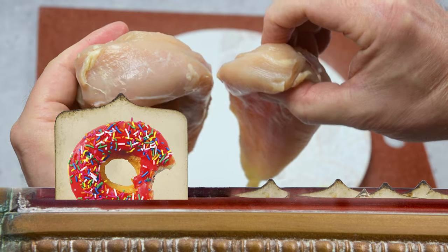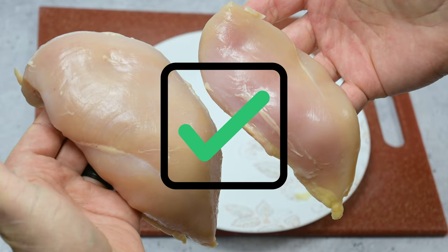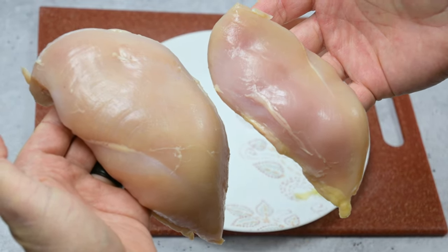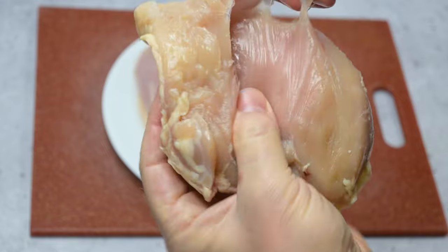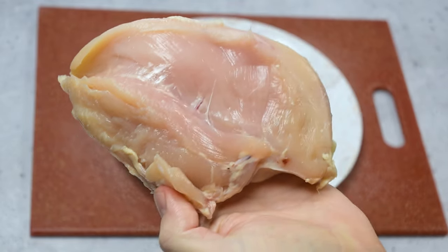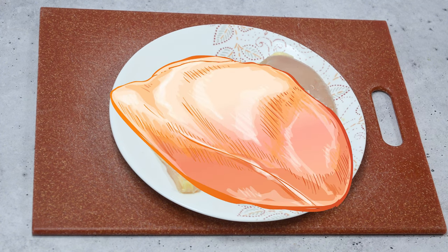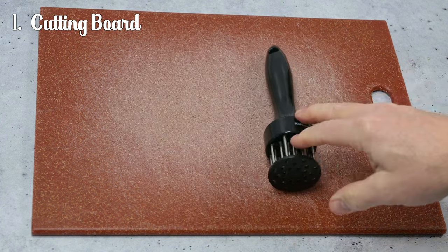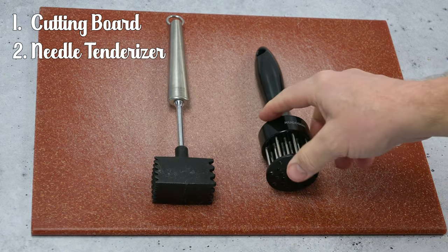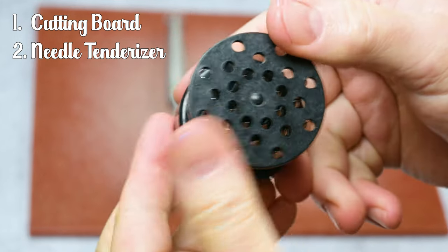Dollars to donuts, even if you cook that bigger piece just to temperature and no more, it'd still be dry and tough. I want both to cook to temperature at the same time and both to be delicious. Some chicken breast meat is sold with the tender still in place — you can just leave it or pull it free. When I refer to chicken breast, I'm referring to the half of the chicken breast packaged as separate boneless and skinless pieces. Along with the red cutting board, you'll need the needle tenderizer. Opening up the meat deep into the grain helps the meat spread out when we start using the tenderizing mallet.